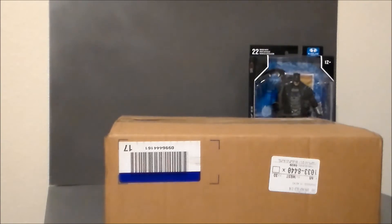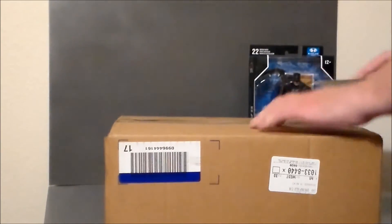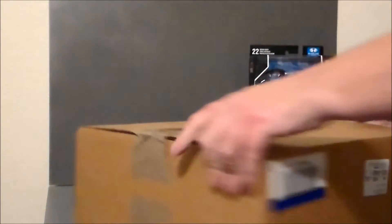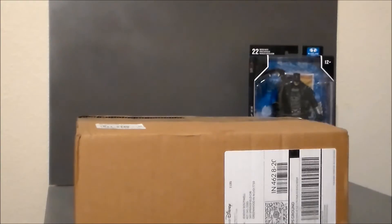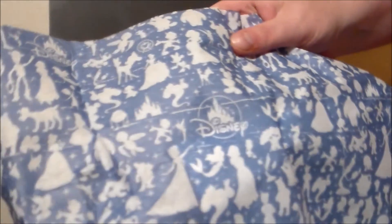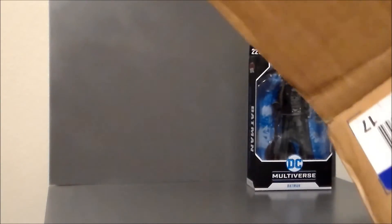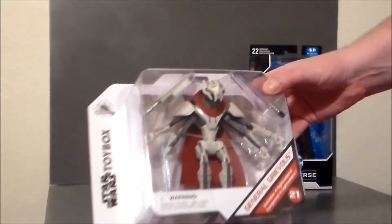And then I've got another unboxing here. This is from Disney — I was on the Disney Shop and I found this particular figure. So let's go ahead and open him up; it's actually a lot bigger than I anticipated. It's a Disney Toy Box figure — there he is, it is General Grievous.